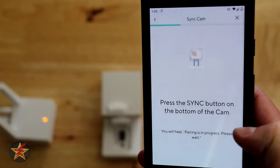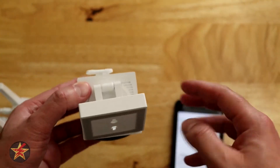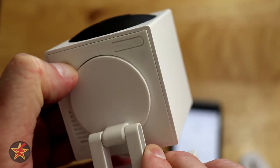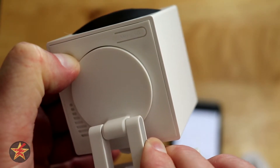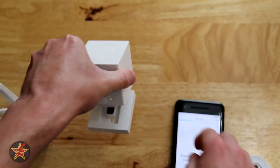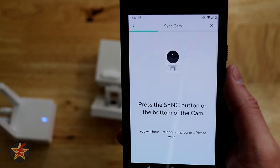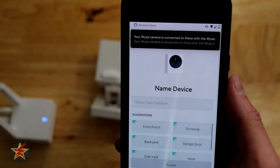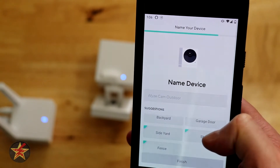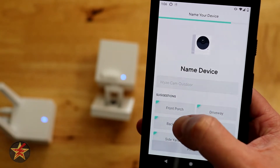Press the sync button on the bottom of the camera — we'll come around here, there is our sync button. Pairing is in progress, please wait. Now you can see on the back it is flashing blue and yellow, and setup is complete.